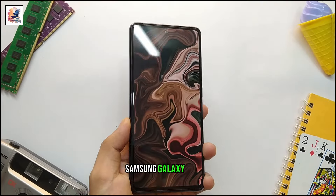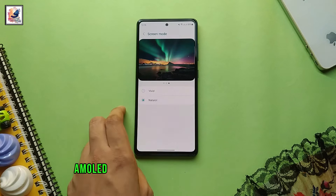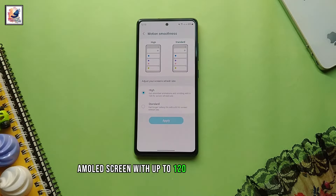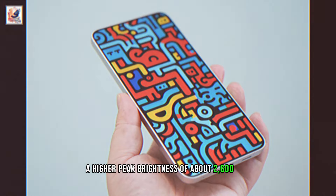The Samsung Galaxy S24 FE has been tipped to carry a 6.1-inch Full HD Plus Super AMOLED screen with up to 120Hz refresh rate. We can also expect a higher peak brightness of about 2600 nits.